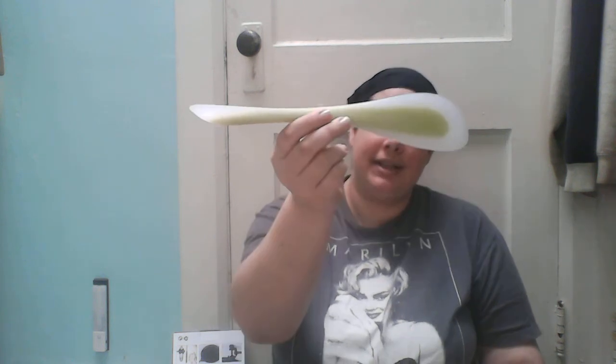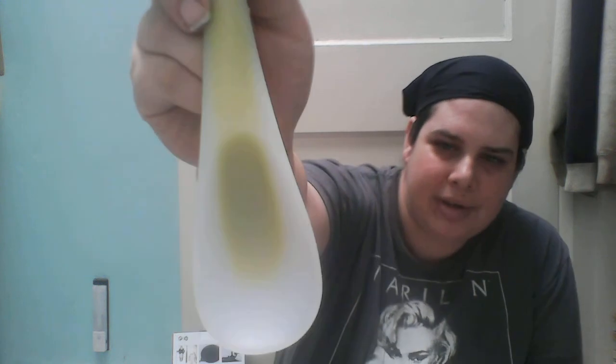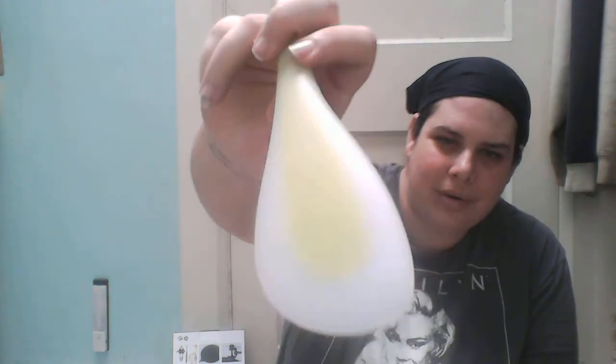It is awesome looking, it is random and cool, and I've never seen anything like this. What it is, is a double-sided spatula on this end, and then you have the little spoon part on the other end, which is super cool. So you can stir or scrape with the same tool.